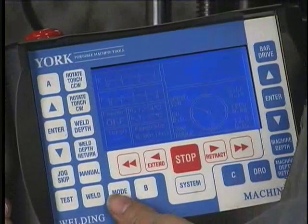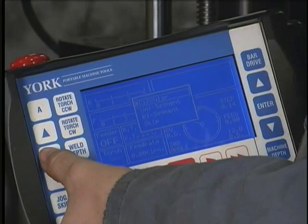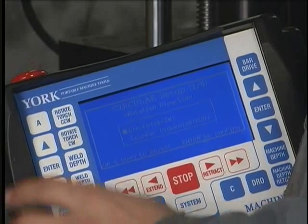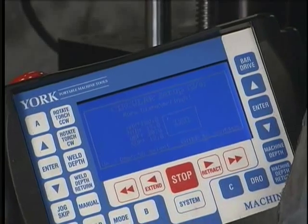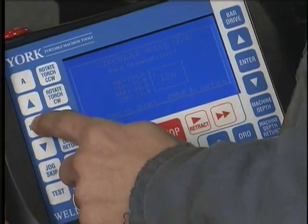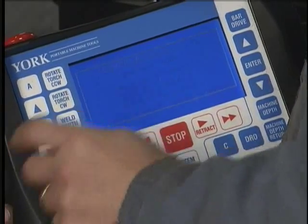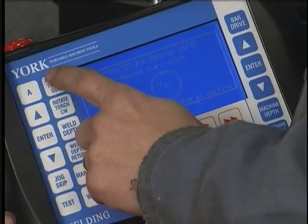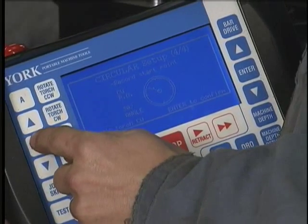We're going to program for a circular weld. We'll push mode, select circular, and press enter. For this weld we're going to go clockwise, so we'll press enter. Our bore diameter is 12 inches, which is the current minimum setting, so we'll push enter. We'll leave our step size at 0.14 inches. And we'll select our start location and enter.